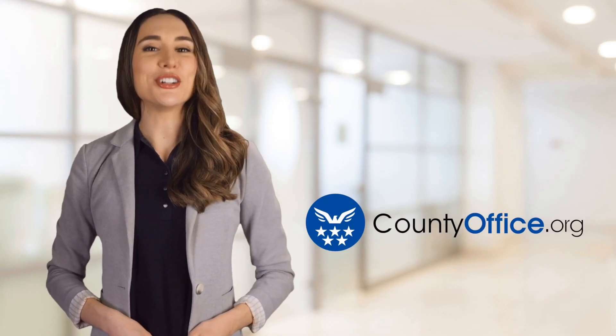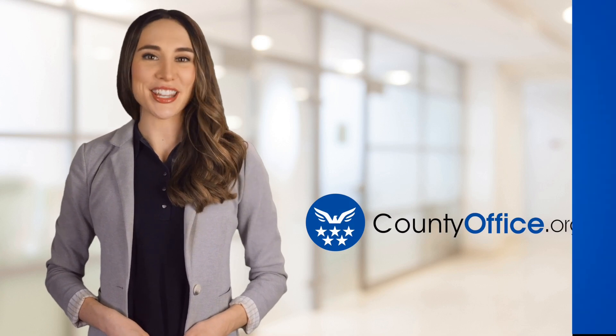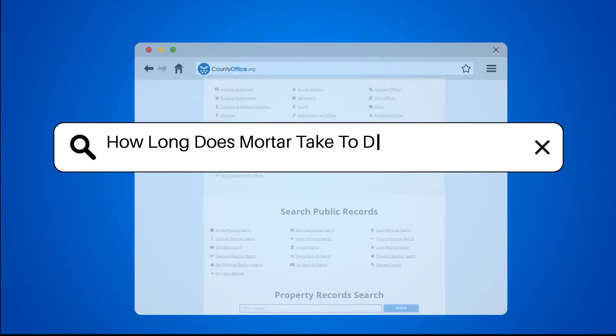Welcome to County Office, your ultimate guide to local government services and public records. Let's get started. How long does mortar take to dry before painting?